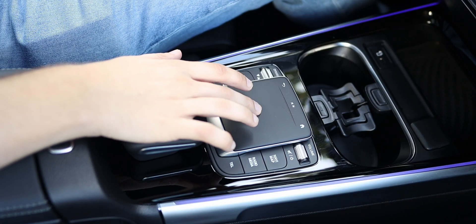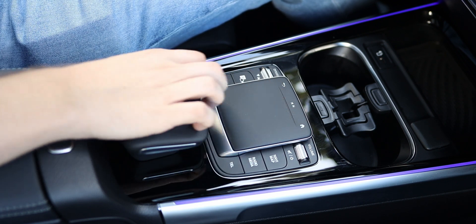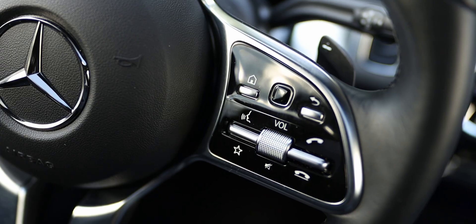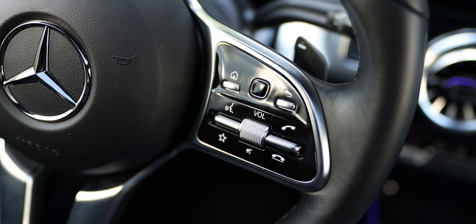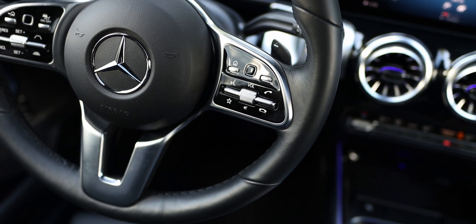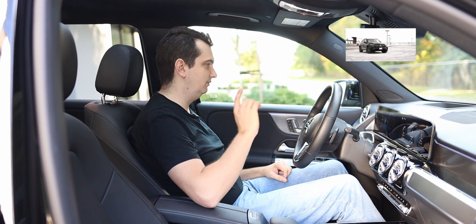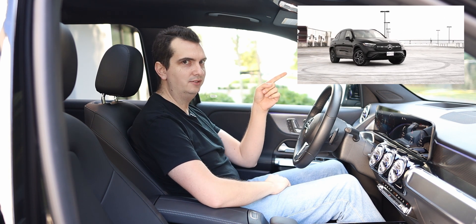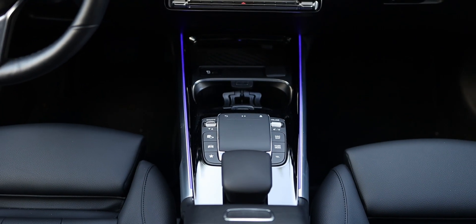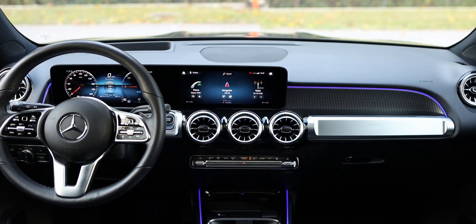You even have a touchpad to control the infotainment system — not that I actually use it, since I prefer the touchscreen, but it's there if you don't want fingerprint smudges. You also have physical controls on the steering wheel, none of those capacitive touch controls found on newer Mercedes-Benz vehicles like the EQE or the GLC 300. So in terms of functionality, this interior is really good. In terms of materials, not so good for the price of this car.